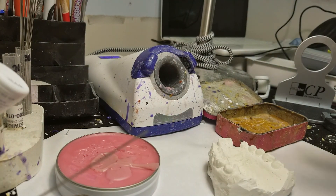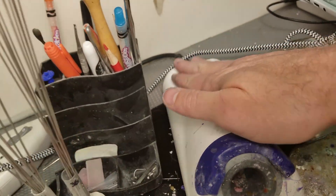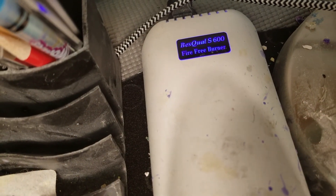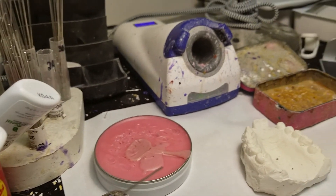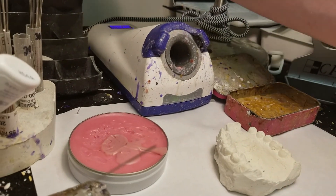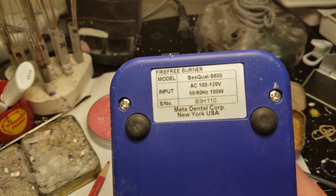I did a quick setup here — put a piece of paper down because my table is dirty. This is the end of the day for me. This is the Best Quality S600 fire-free burner. What it is is a fireless instrument warmer.